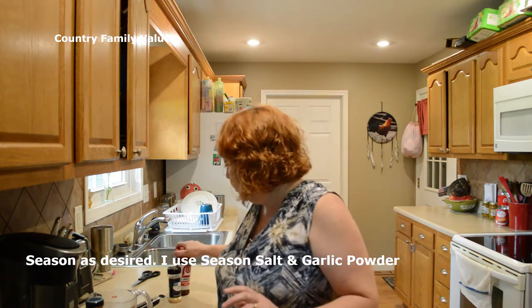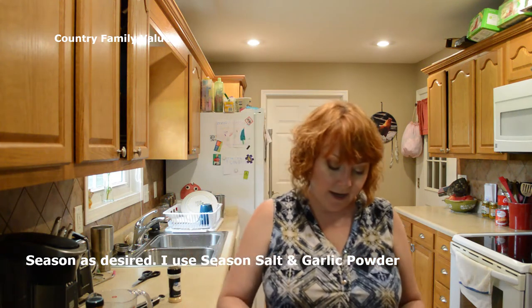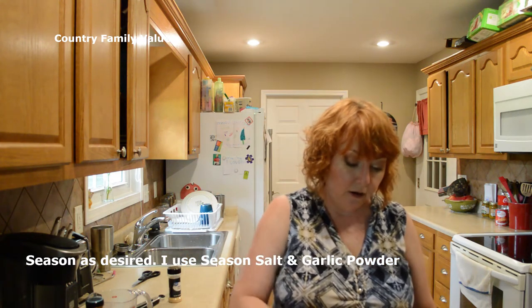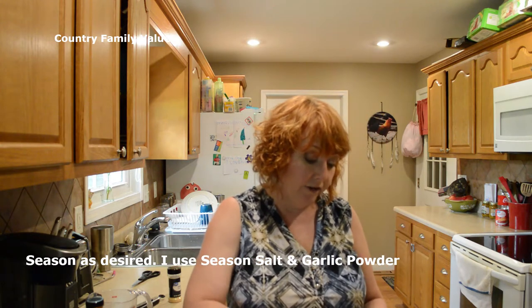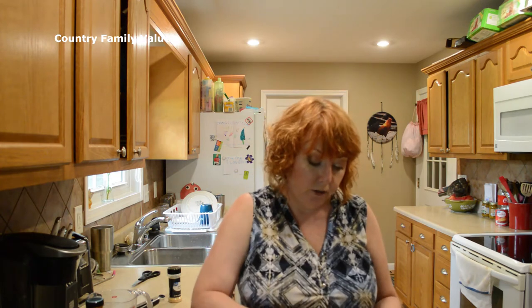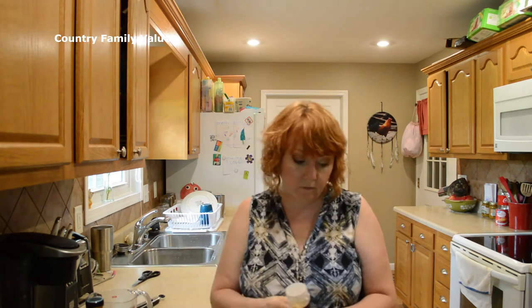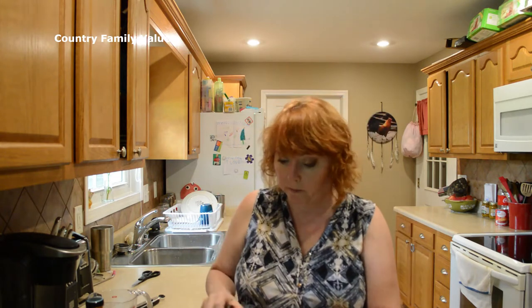The first thing I'm going to do is season these up with some seasoned salt, and I like to put a little bit of garlic on mine as well. But you can use your own blend, or if you don't have any you can use salt and pepper — it's kind of up to you. I'm not using any specific measurements, just sprinkling them to my desired taste.